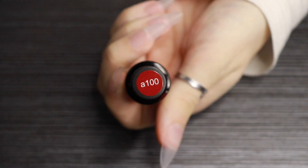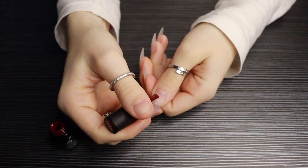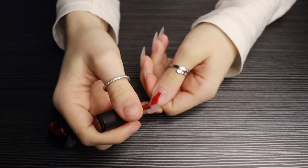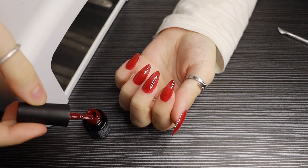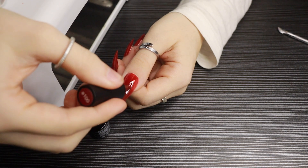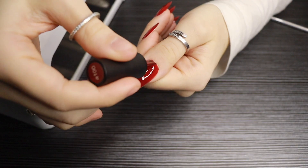Now it's time to add some color. I'm using my Beetles gel nail polish in the shade A100 — it's a gorgeous Christmassy red color. I'm painting my nails now, then it's time to cure them for two minutes. Then coat number two, cure again for another two minutes, and then coat number three.